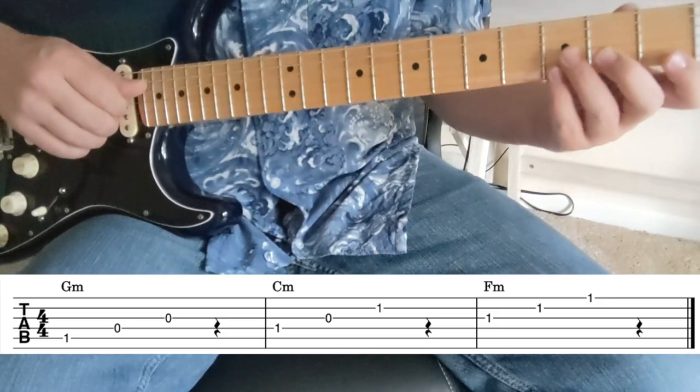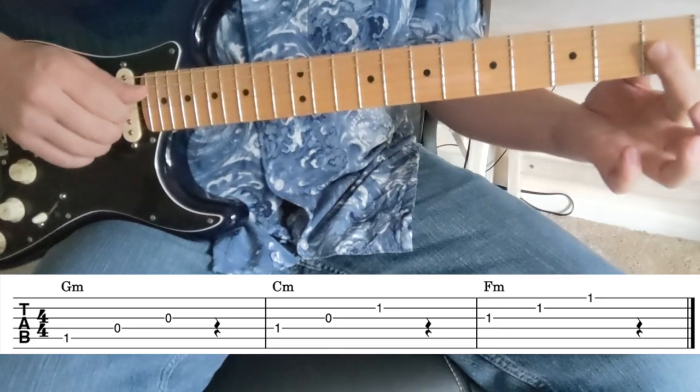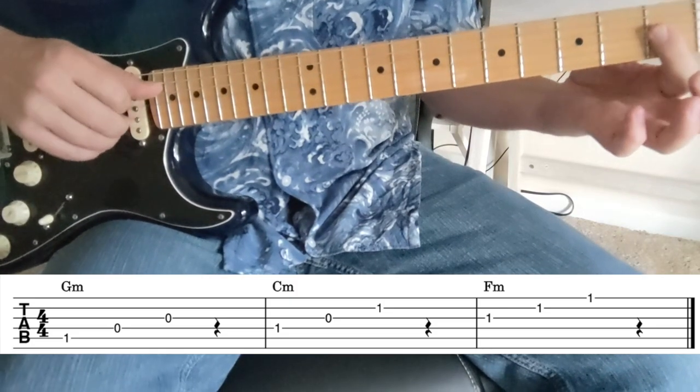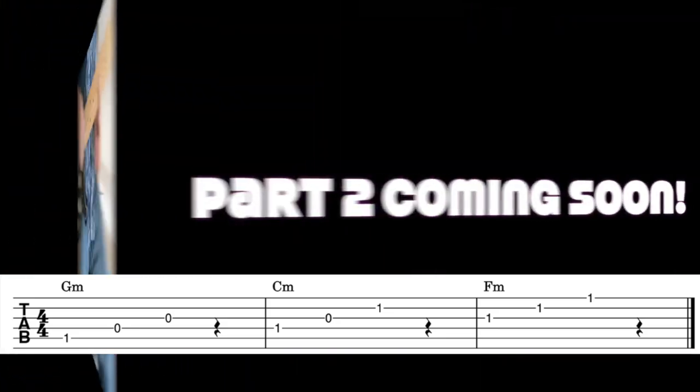Then we come down to the F minor second inversion — its next inversion shape is one, one, one. That's a pretty easy shape: F minor, F sharp minor, G minor, G sharp minor, A minor.